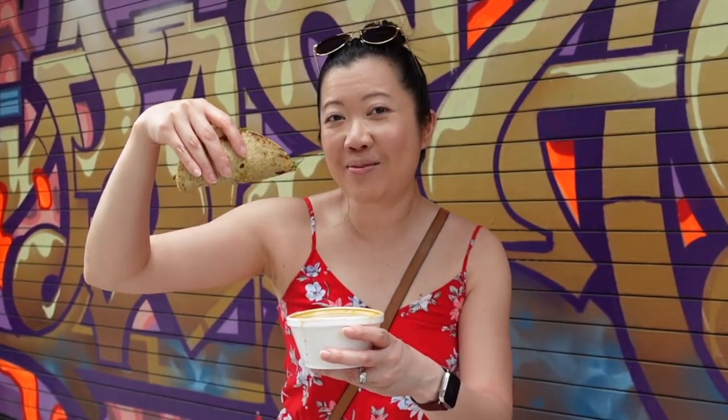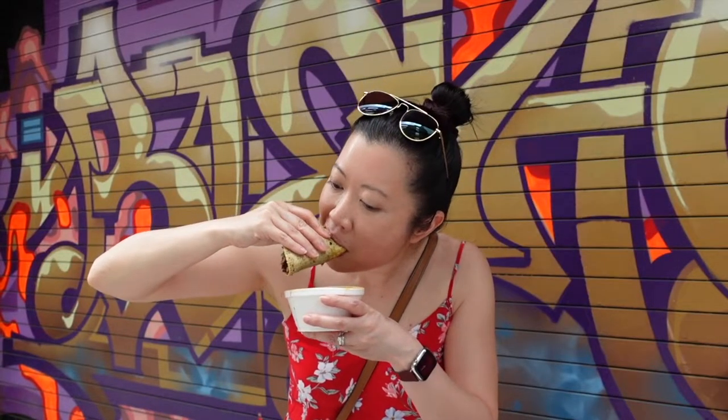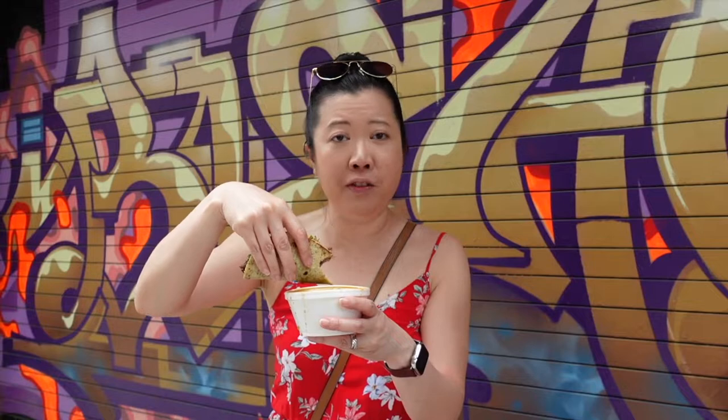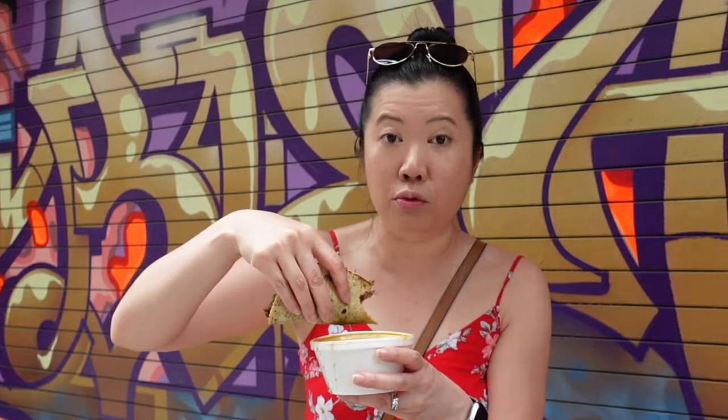Okay, now it's my turn to try the suave tacos. Here we go! Oh wow, that is really really good. The beef juice, the consommé — we're in it with the beef in there. Oh my god, it's so good. The cilantro definitely adds brightness. I like soft tacos so I think this goes really really well.